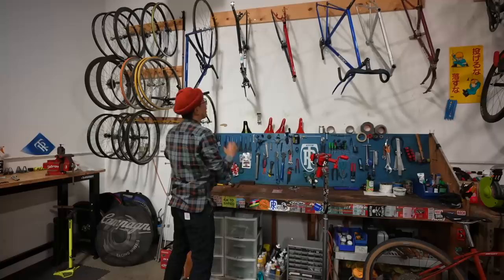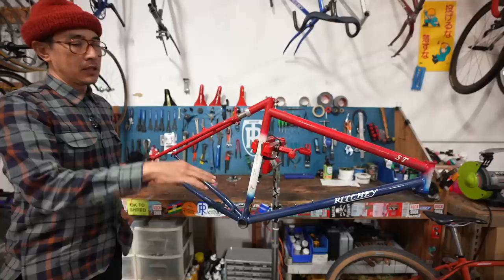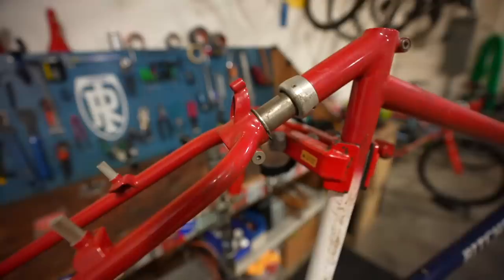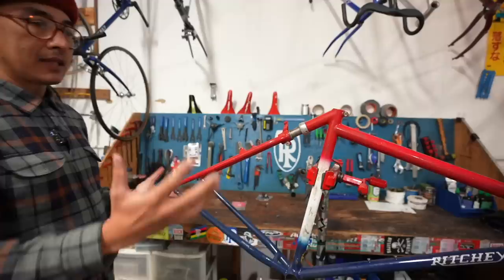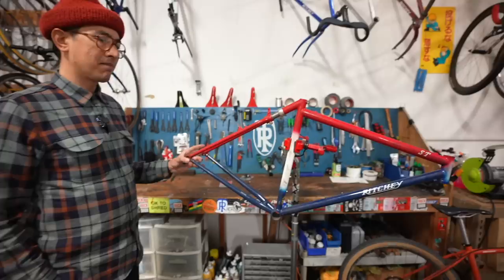Next up is this one, which is a really cool time piece. This is the first full suspension — for lack of a better term. At this period in time, Ritchies were being welded in Japan at Toyo. The front triangle would have been welded there and then sent back to the US, and Tom would do all the finish work — the stays, the braze-ons, the alignment. This bike is very unique in that it has this kind of elastomer shock absorber, relying on the springiness of the steel and the chainstay to give you that soft-tail feeling. So this is free to slide up and down with a rubber elastomer in there. We didn't make this for very long — maybe a year or two — but this would have been one of the first full suspension bikes. The fork probably would have run Rock Shox, and travel on those at that time was like 80mm.